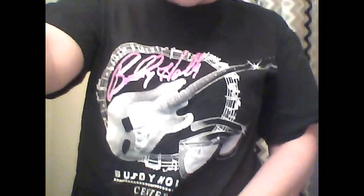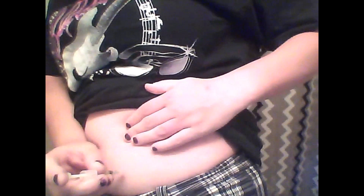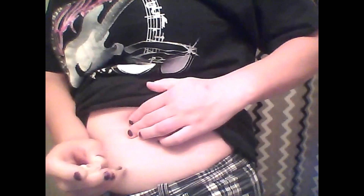Insulin smells so weird. Let me pan the camera down a little bit and show you my stomach. Basically for the stomach, same thing — you just take it and inject. And the rest of it's in there. It's gone.